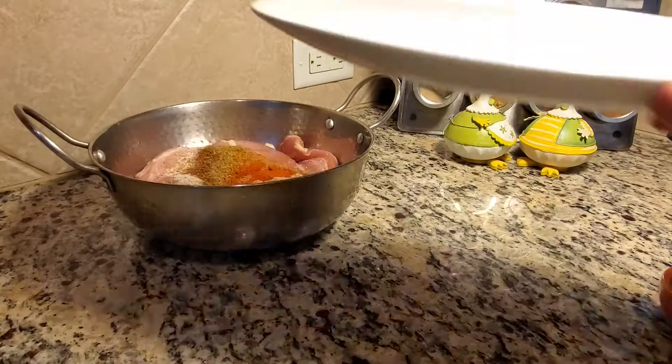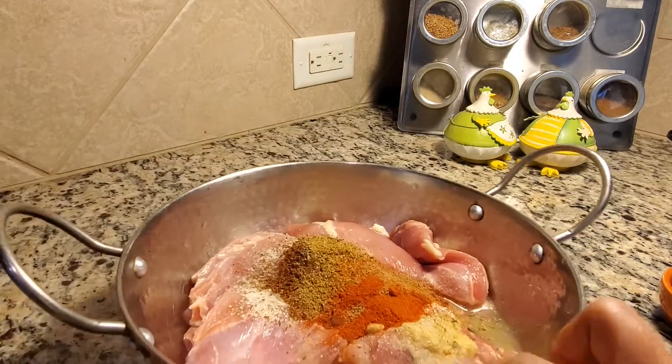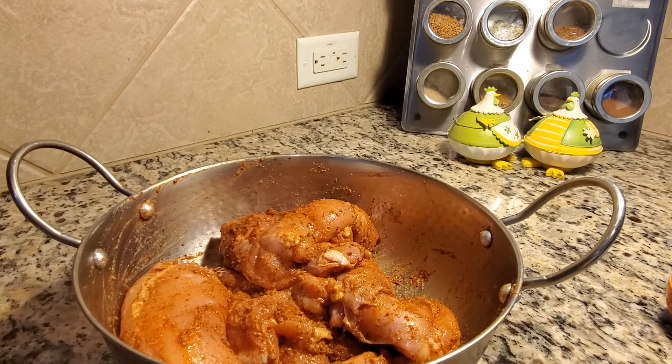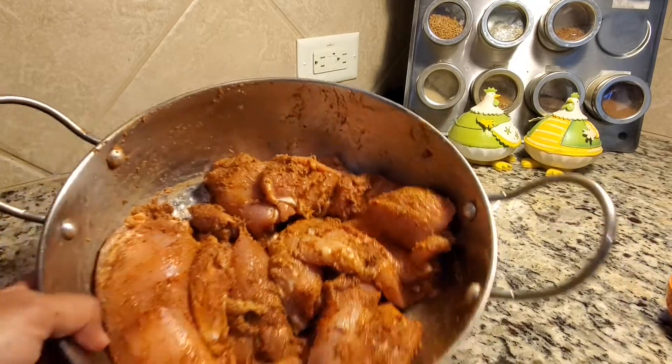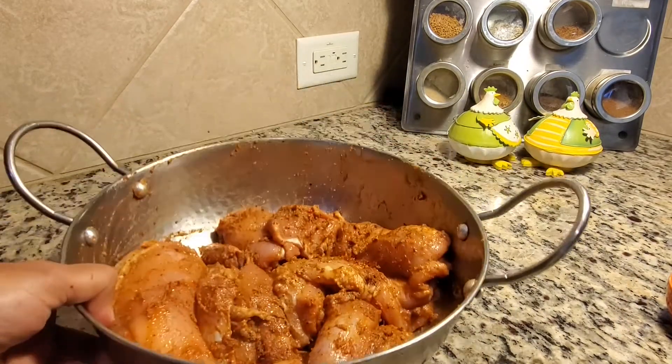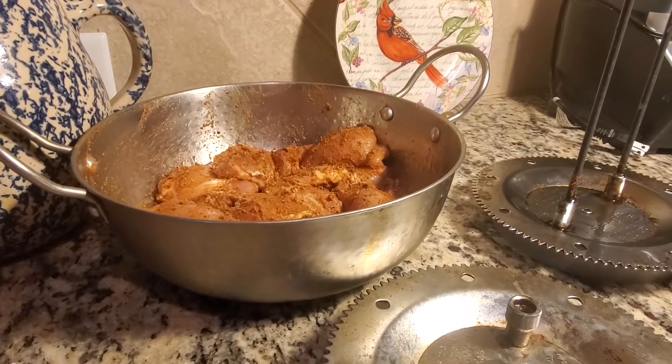Put it in for 2 hours for marination. Mix it with your hands. Put it in the fridge for 2 hours. We will put the chicken in the fridge.